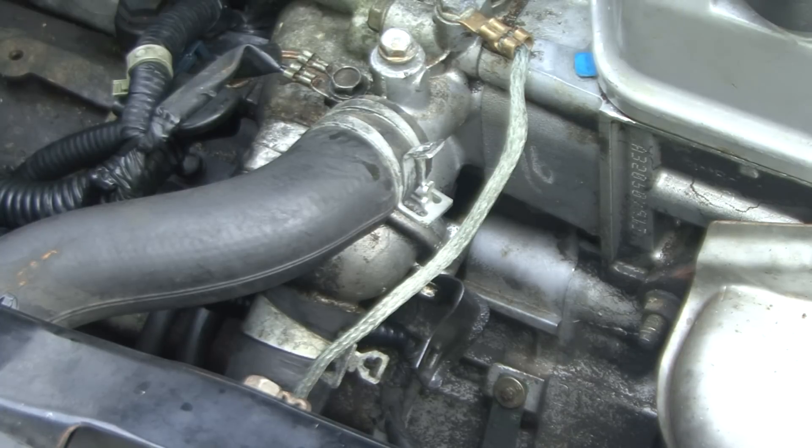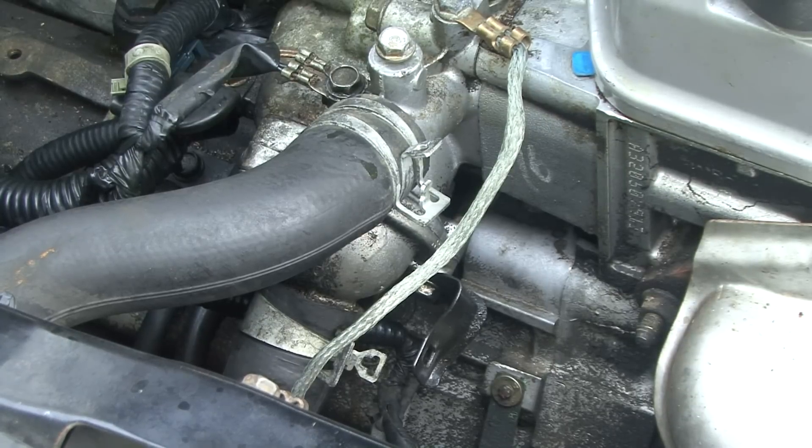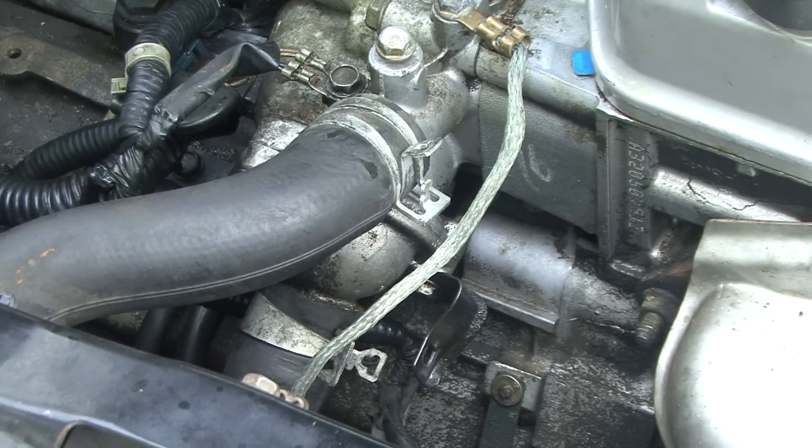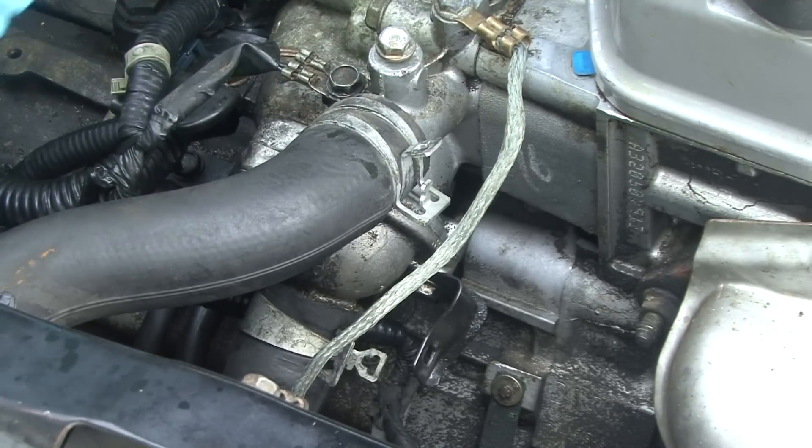Welcome to M59 Videos. Today we have a 2003 Honda Civic with an overheating problem. Around town it was working fine, but on the interstate it was not. I touched the upper radiator hose and it was scalding hot — could hardly touch it. I touched the bottom radiator hose and I could actually hold it, which tells me coolant is not flowing through.